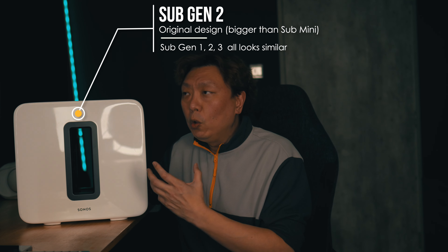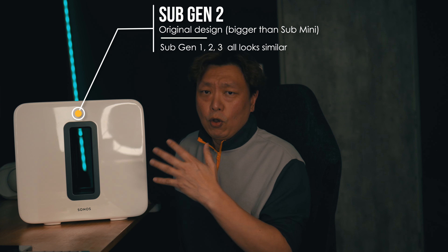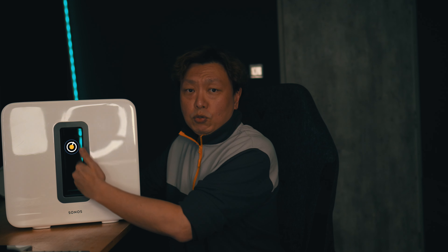Originally, Sonos only made this sub — the Sub Gen 1, Gen 2, Gen 3 — they look almost identical. It is this size and it's quite a heavy monster. There is a side profile and a front profile. They were designed to be used vertically.